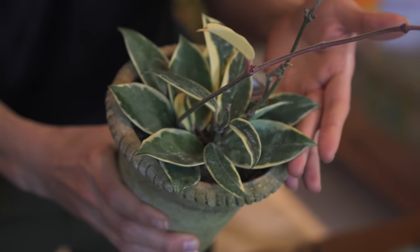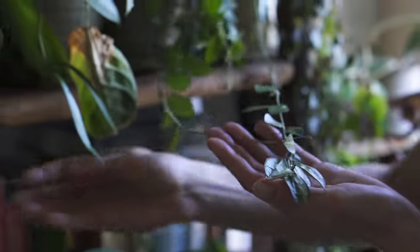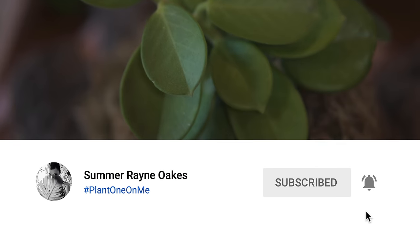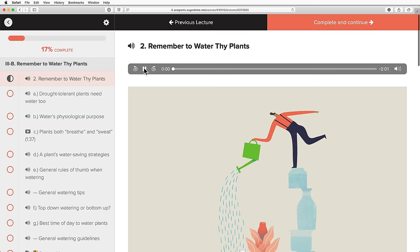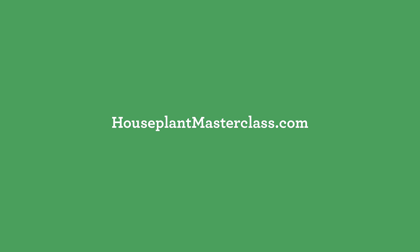Those are some of the basic tips for growing Hoya indoors. Remember, there are so many different varieties you might be able to find out there, but we highlighted some of the most common ones today. Have you been head over heels for Hoya, or have you yet to grow one in your home? Tell me in the comments below. Stay tuned because there will be more Hoya-related videos in the coming weeks. If you liked this video, give it a thumbs up and support the channel by clicking the subscribe button — hit the notifications bell so you don't miss another video. You can also find me on the blog at homesteadbrooklyn.com and on Instagram at homesteadbrooklyn. If you're keen to brush up on your houseplant knowledge, check out the first comprehensive course on houseplants at houseplantmasterclass.com. See you next time.